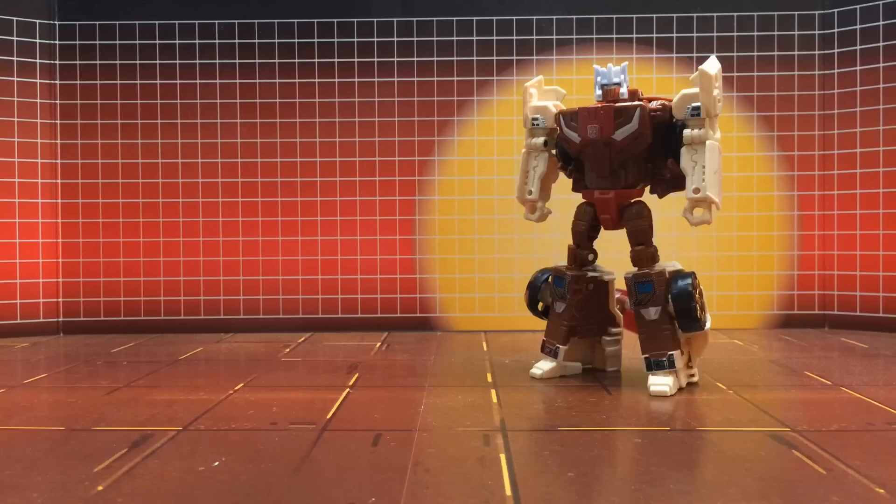So those have been the labels for Takara Legends Chromedome, a figure that we're happy to provide labels for in two different styles, to really help bring out the G1 that Takara already did an outstanding job on, or to give him the holographic flair that we know some people just love to bits. Follow the link below where you can find your copy today.